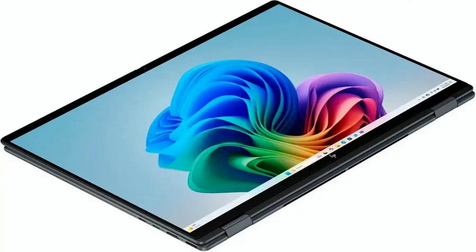Running on Windows 11 Home, you get a clean, modern interface that's designed for efficiency, multitasking, and customization. Whether you're editing video, creating content, managing spreadsheets, or simply browsing the web, the experience is smooth, intuitive, and fast.